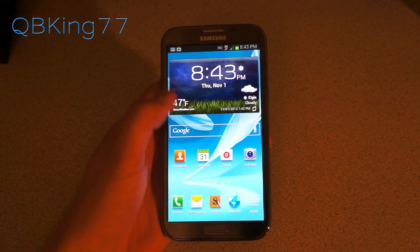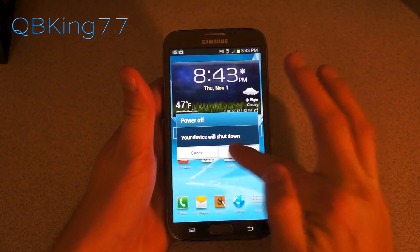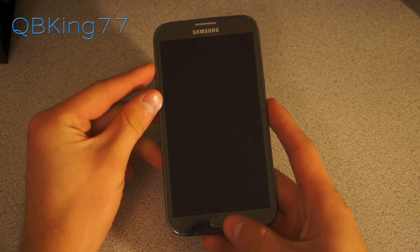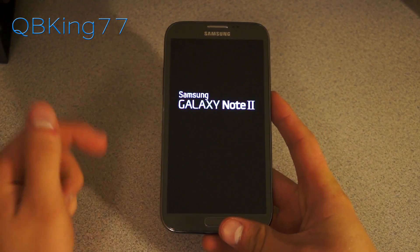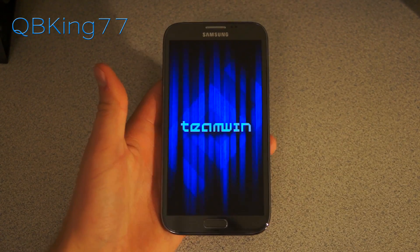Once you have that ROM zip transferred over to your Note 2, we are ready to go. Go ahead and power off your device and let it fully shut down. Once it's fully powered off, we need to get into that custom recovery. To do so, press and hold volume up, home button, and power button all at the same time. Keep it held down until the first Samsung screen lights up, let go as soon as that Samsung screen lights up, and it will reboot you into your custom recovery.